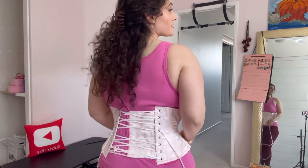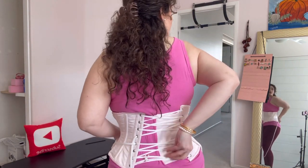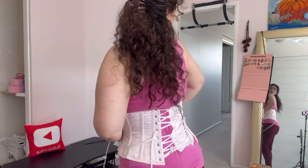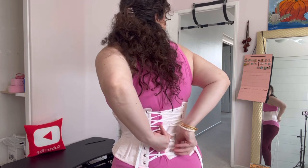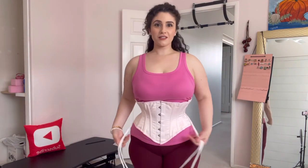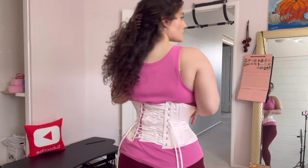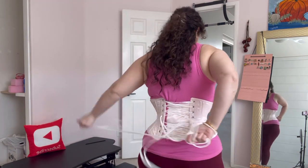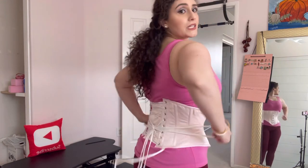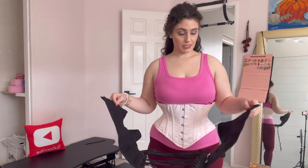I can already tell that this covers a lot more — I love it already, it's very comfortable. The length, so far so good. You can tell that it goes way lower already. I'm not going to tighten it up anymore — there are obviously going to be gaps for a little bit because I want to season it correctly so it molds very nicely to my curves and body. I think what I'm going to do is use the black one during the night while I sleep because it's so comfortable to sleep in, and then wear my pink one during the day.